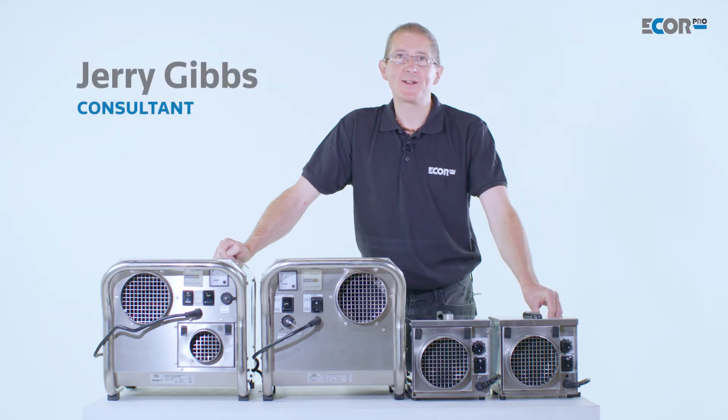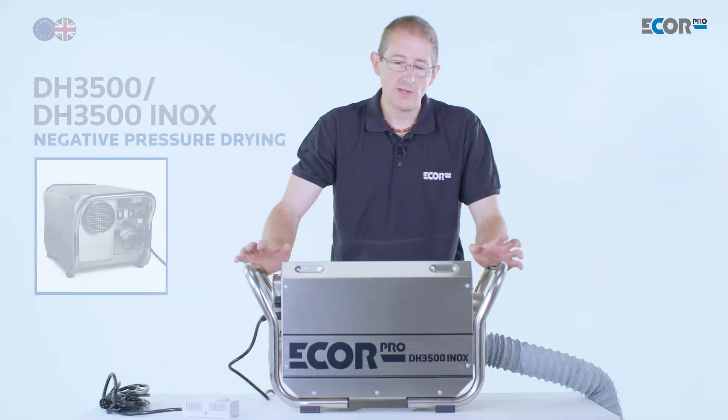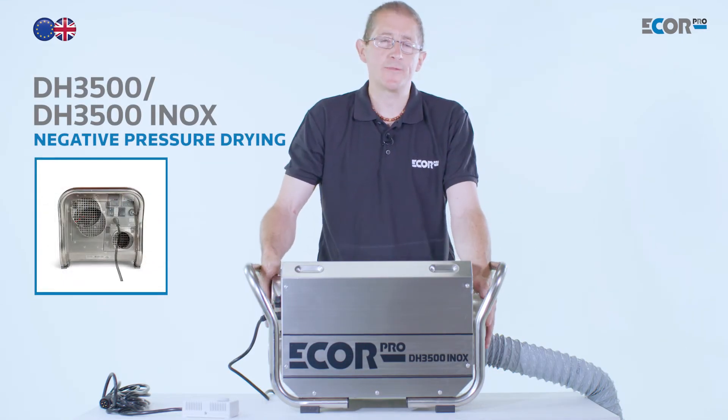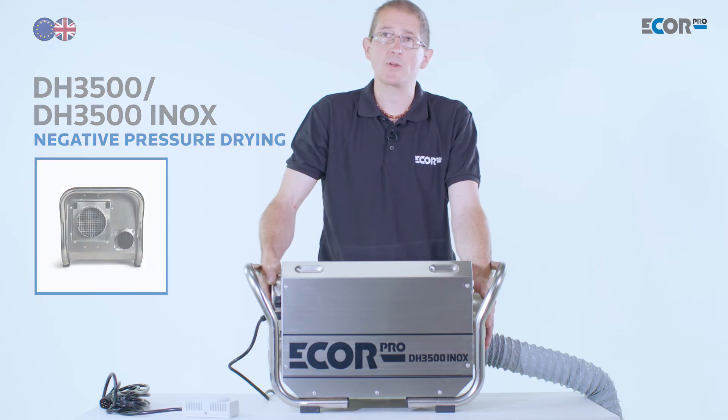Hi, I'm Gerry Gibbs and today I'd like to introduce you to this range of dehumidifiers from Ecore Pro. In its simplest operation, this machine can be used to dry rooms either from a flood or for simply climate control.